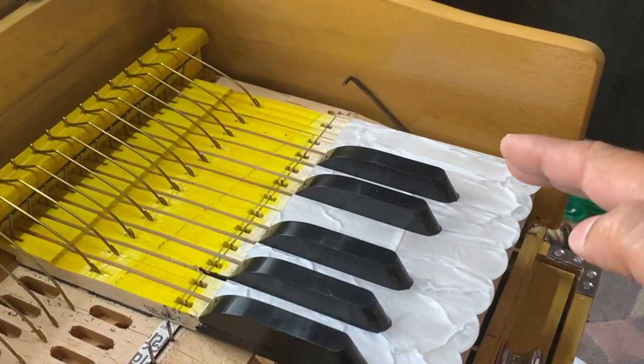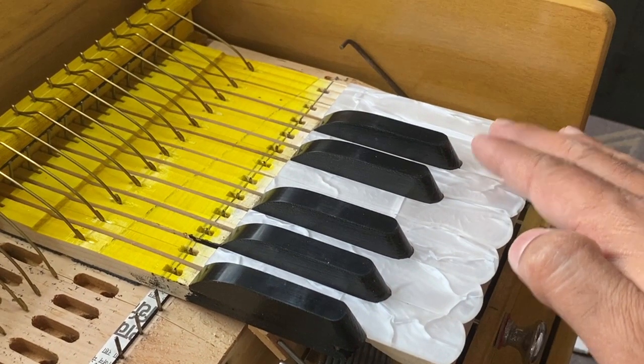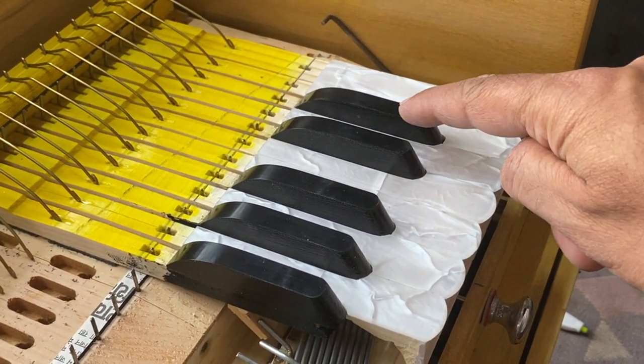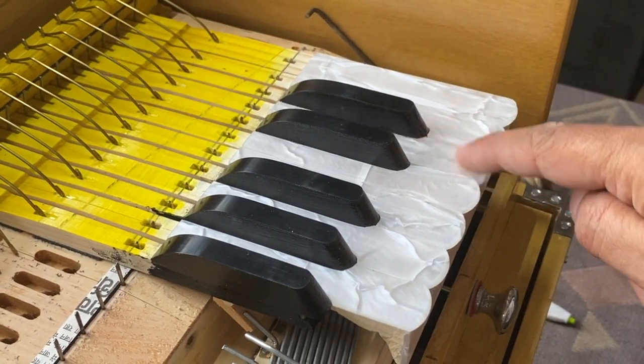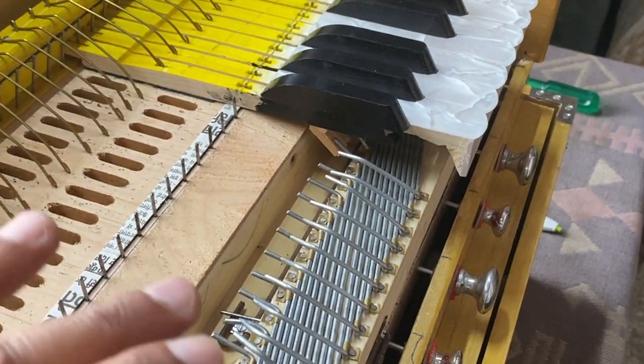Now we can see that we have fixed the first 12 keys from your right hand side. This is key number 42, 41, 40, 39, 38, and so on. Now we will fix another 12 keys.